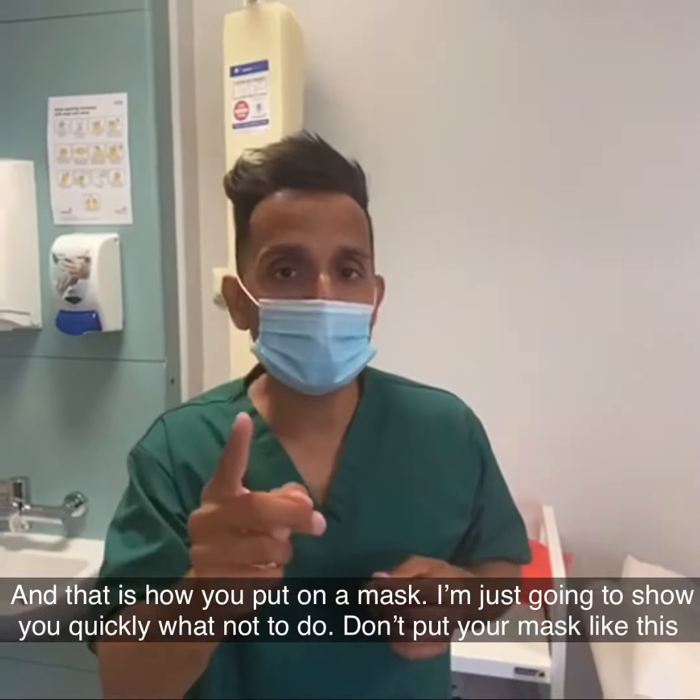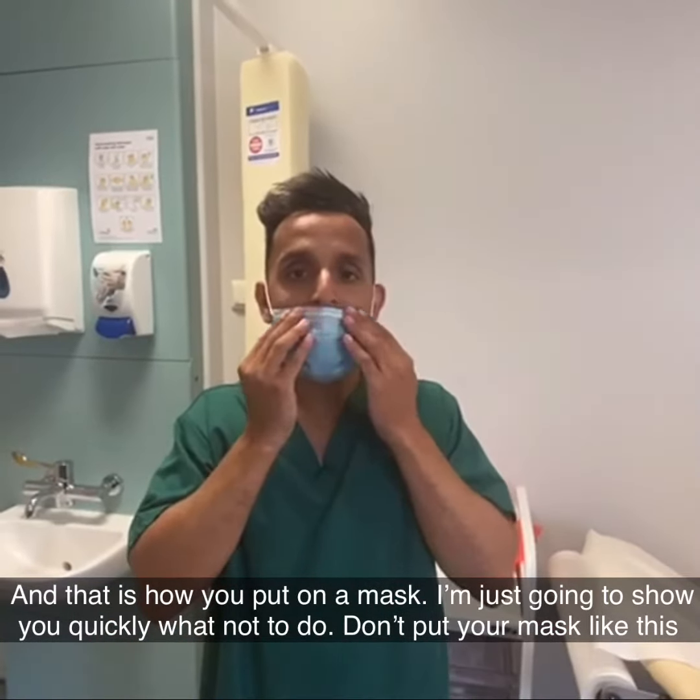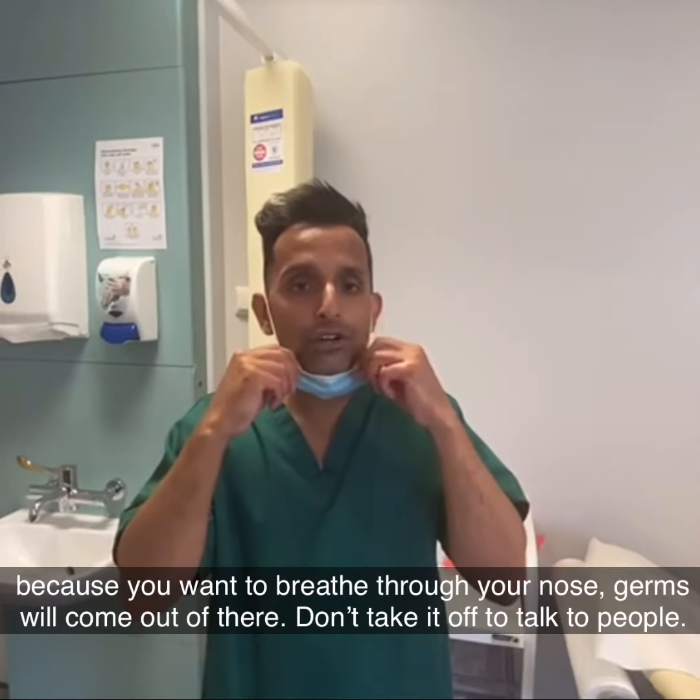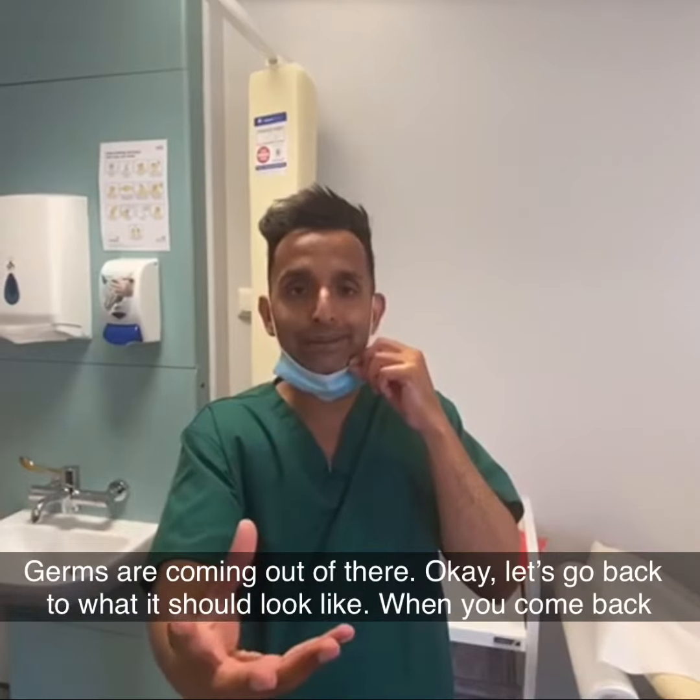I'm just going to show you quickly what not to do. Don't put your mask like this because you want to breathe through your nose — germs will come out of there. Don't take it off to talk to people — germs are coming out of there.